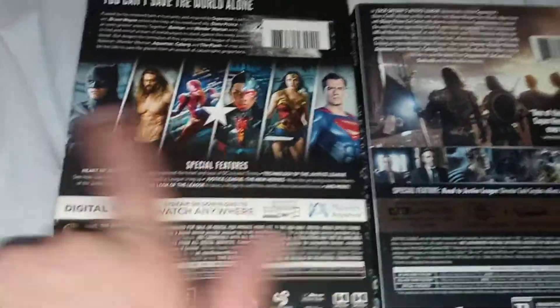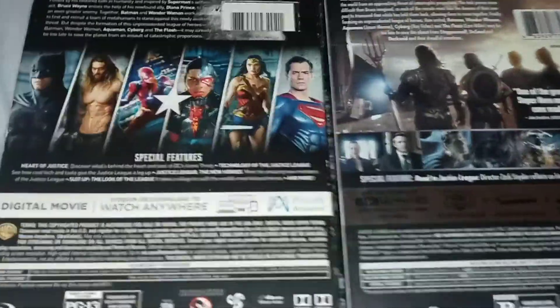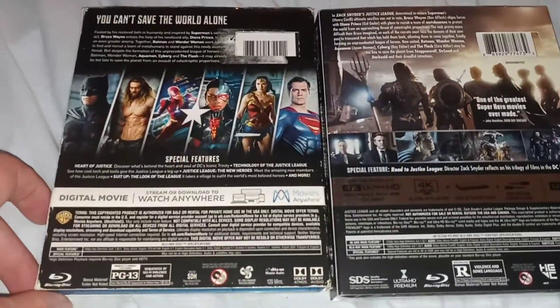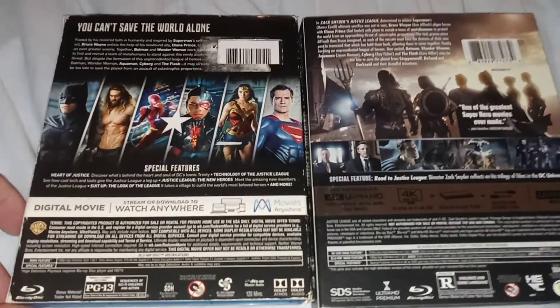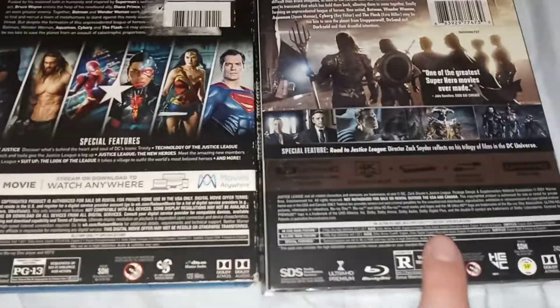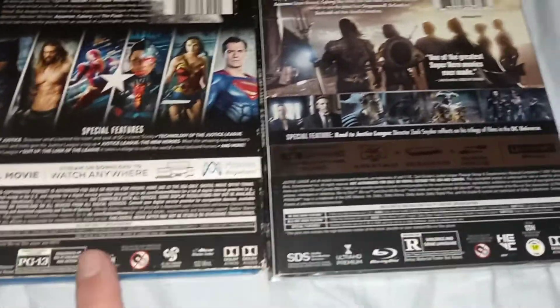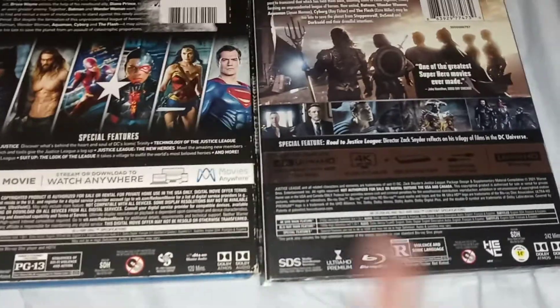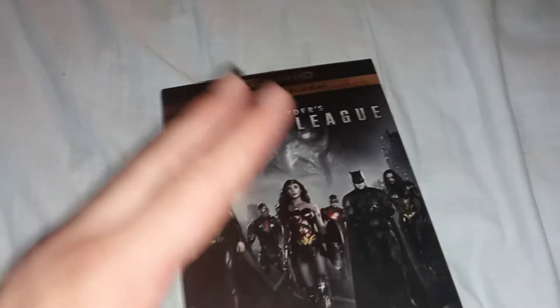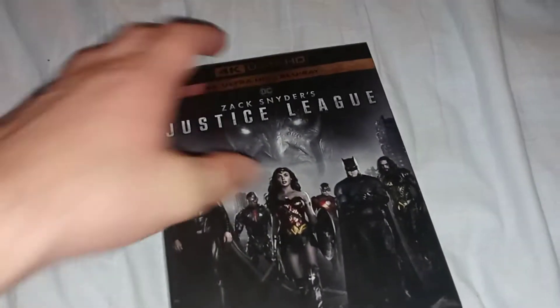Let me show you the back real quick. The way they did this one, they just used those characters here, and then there's this one for the Snyder version. The original version is rated PG-13, and the new version is rated R, comparing these two ratings.